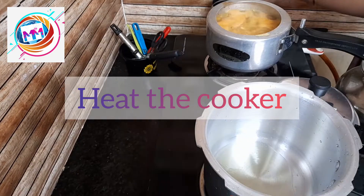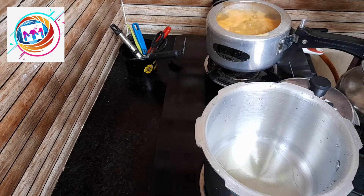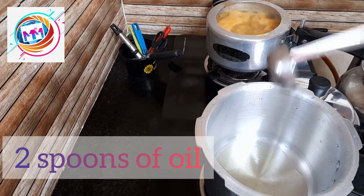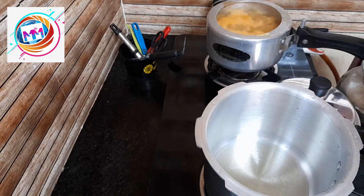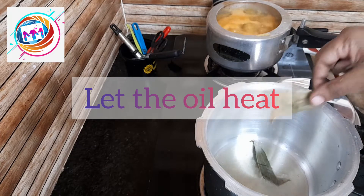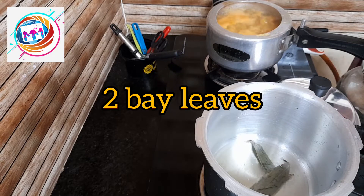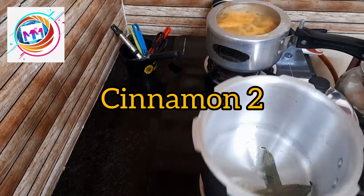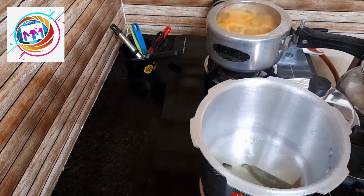First, in the cooker, heat it a little. After the oil heats, add 2 bay leaves, 4 cloves, 2 small cardamom pieces — add these small small pieces and fry until the flavor releases.